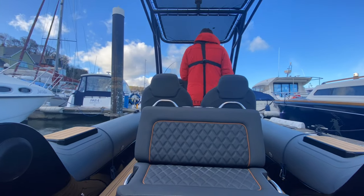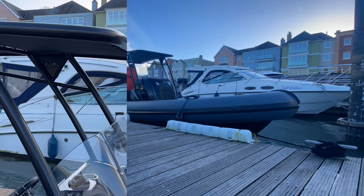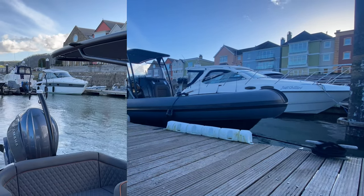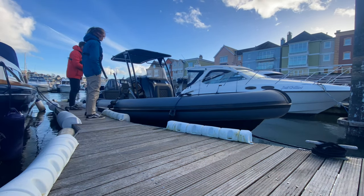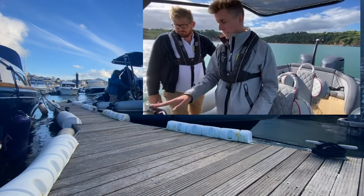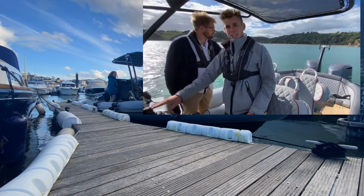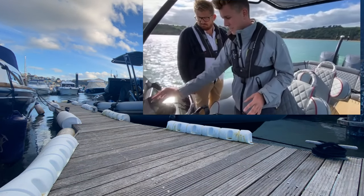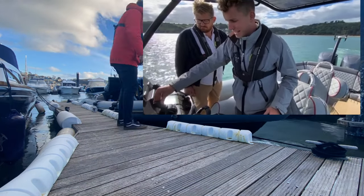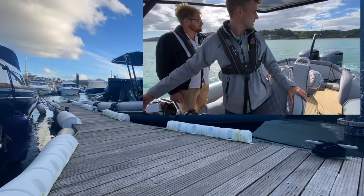So that's a wrap for this video where we've documented the value a joystick control system can add to a single Yamaha SBW engine. You can also go for the joystick control system with twin Yamaha SBWs, which has some really cool features such as the stay point feature — when you hit the button on the joystick, the boat will hold its position using forward and reverse with the two engines.